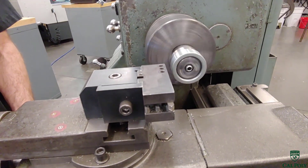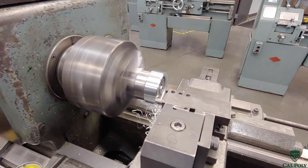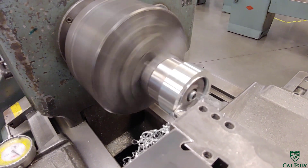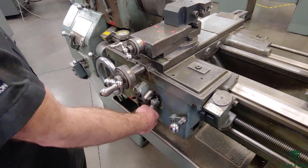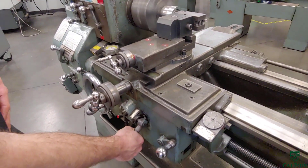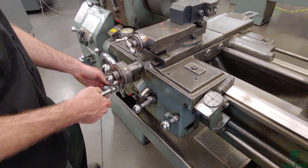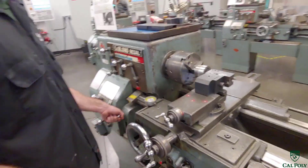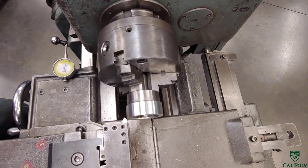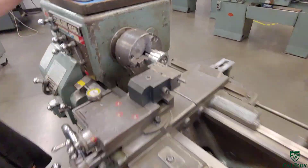The carriage has been locked out to the correct length, so all we do is auto feed the cross slide across the part to face it to the right length. As we come across, we also face the hub in this operation. Once the hub is faced, the chamfer tool should already be lined up — we flip from the facing tool to the chamfer tool, turn on the lathe, touch the workpiece, and create the chamfer. Then we unfixture the workpiece and move to the next operation.